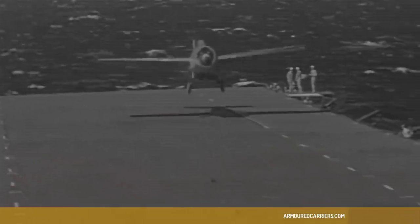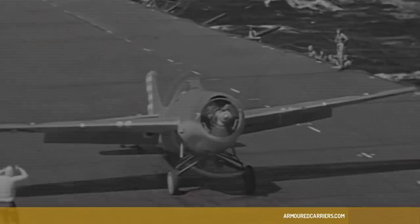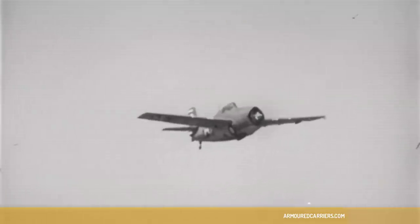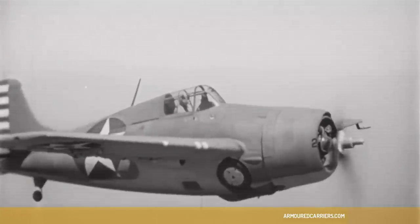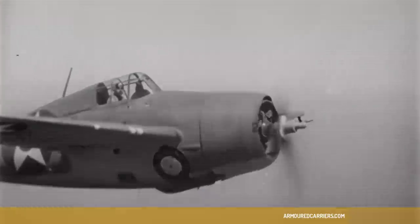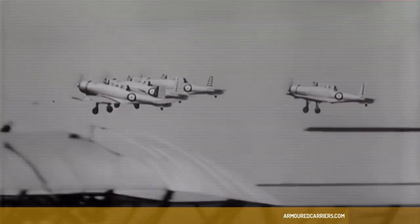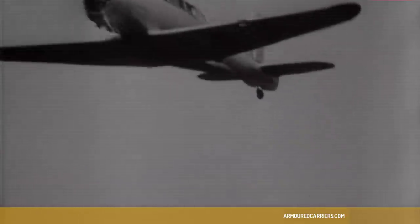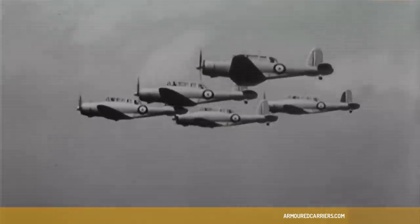And then, suddenly, there came these Wildcats from America under the Lend-Lease arrangement. And they were a total revelation to us because they had been designed from scratch for aircraft carrier operations. It was as different as chalk from cheese, really. The Skua, ostensibly, was a dive bomber-stroke-fighter. It was quite a good dive bomber, but it certainly was a very poor fighter.